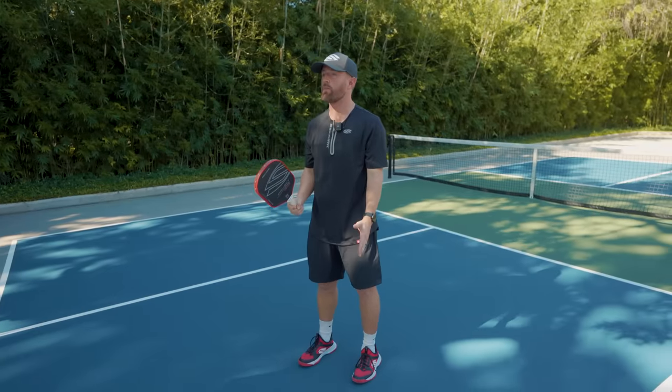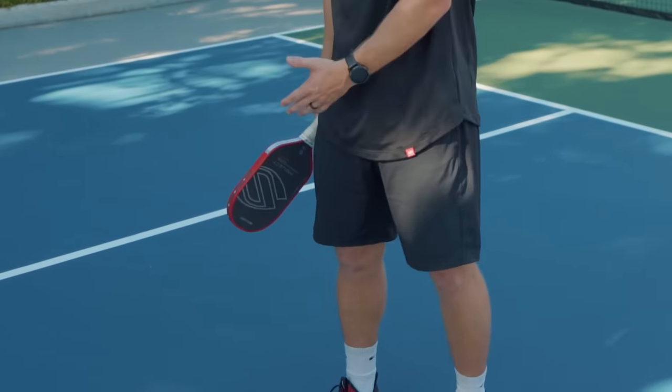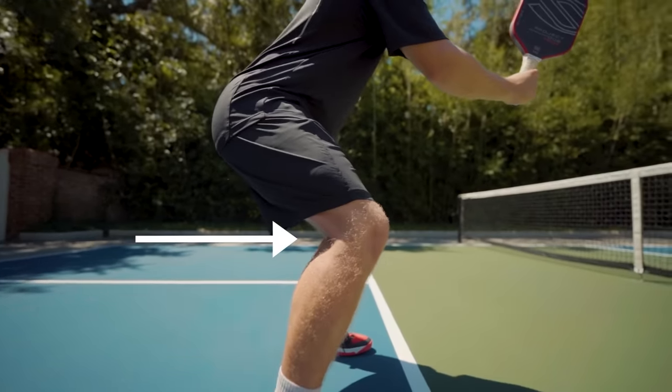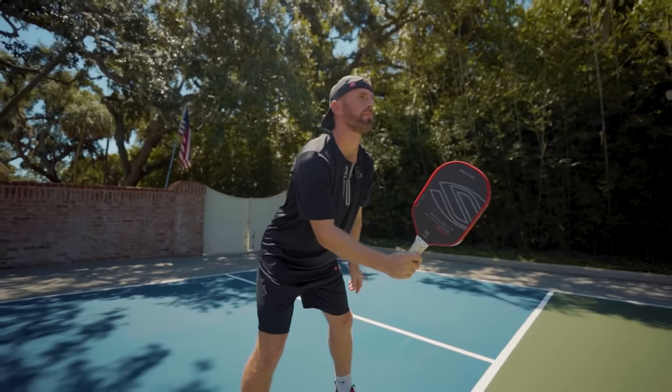Starting out, we want to get into one of the most foundational components of every pickleball shot, and that's the ready position. I see a lot of players come out and they're flat-footed, standing up really tall, and that paddle falls to their side. Instead, we want a slight bend in those knees and we want to keep that paddle out in front to ensure that we're ready for the next ball. We'll get more into the details of how to utilize that ready position later in the video.